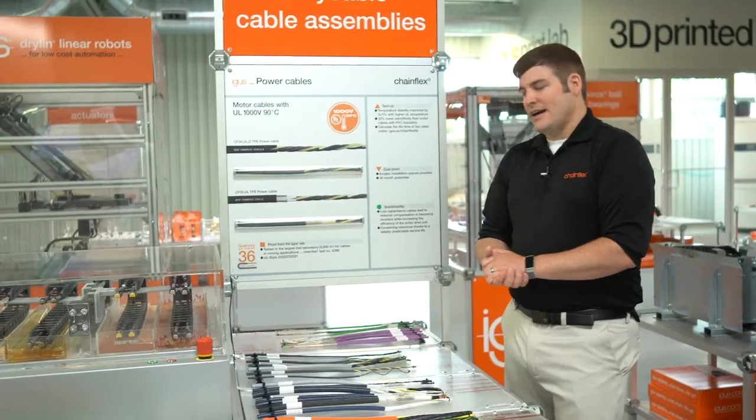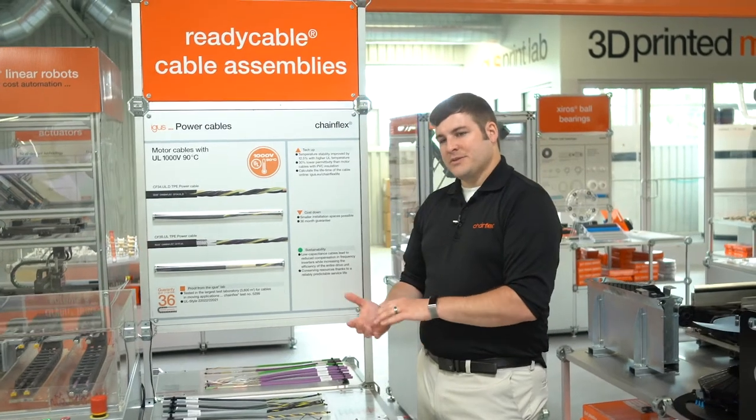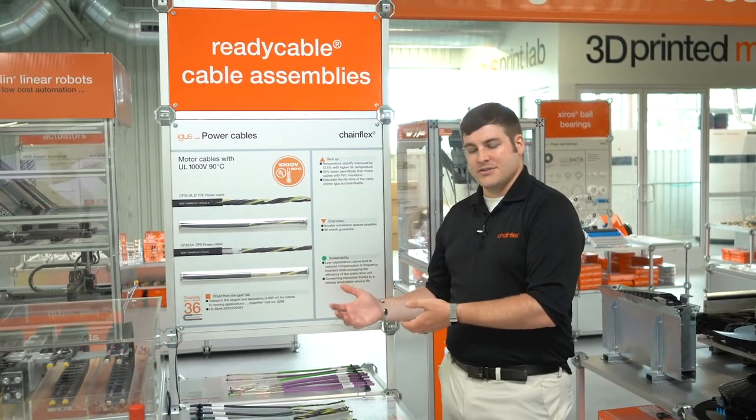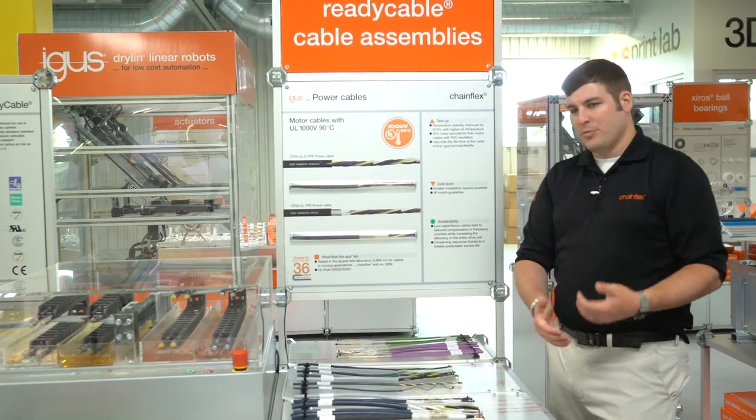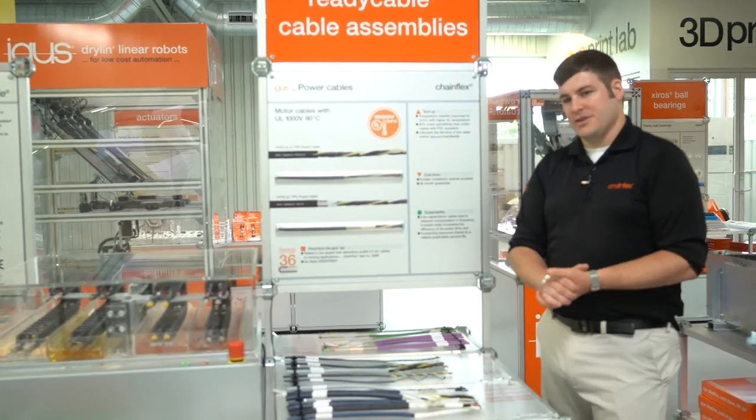Secondly, it allows for connectors to be swapped from very large metal connectors that we're used to seeing to the smaller plastic connectors that are becoming more and more popular because of their cost efficiency.